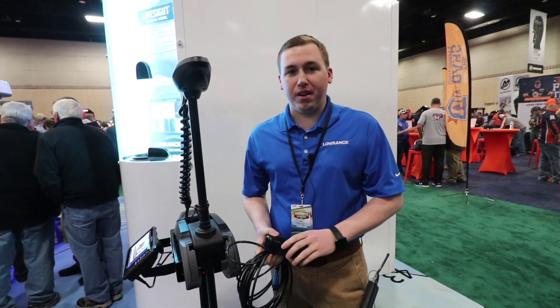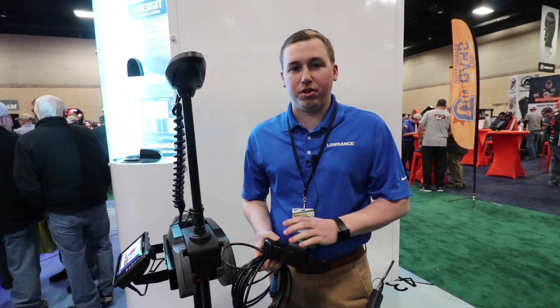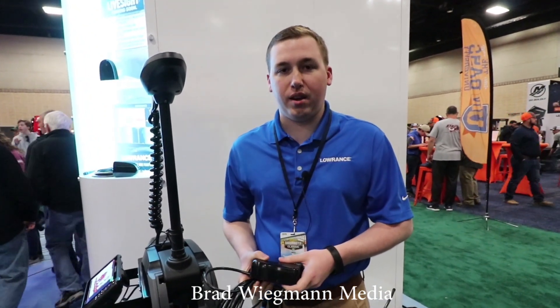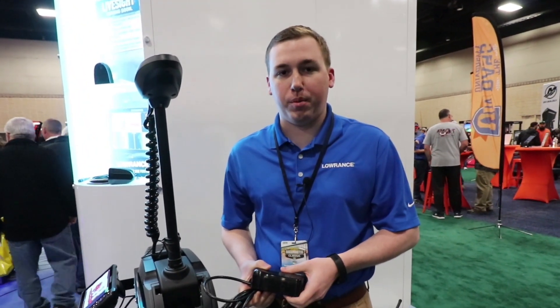That's just a quick run through of LiveSight. If you want to see some more info, check out Lowrance.com or any of our social media channels. We're posting all kinds of videos and screenshots and that kind of stuff up on either of those places.